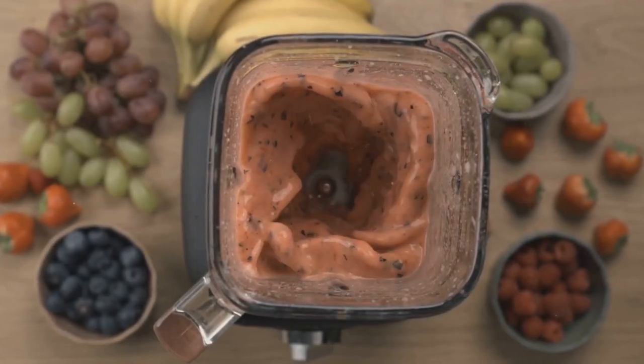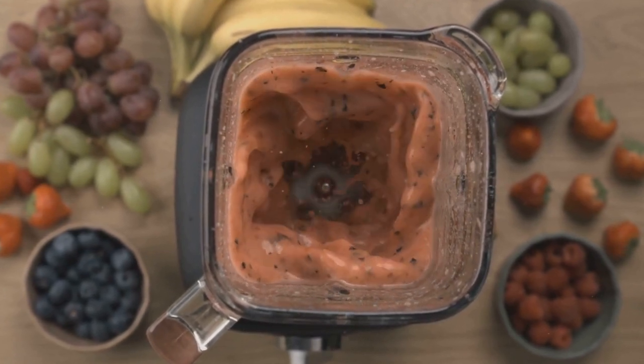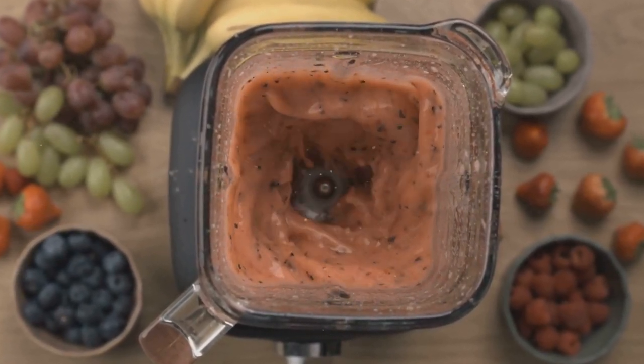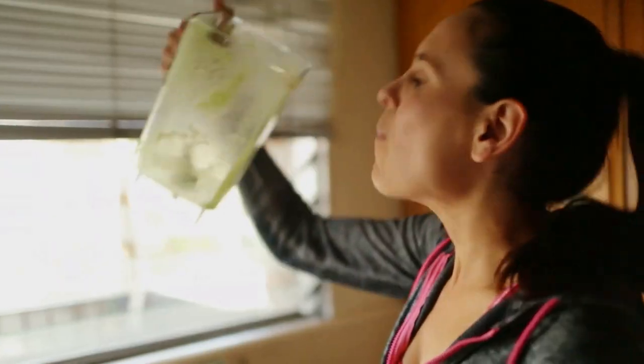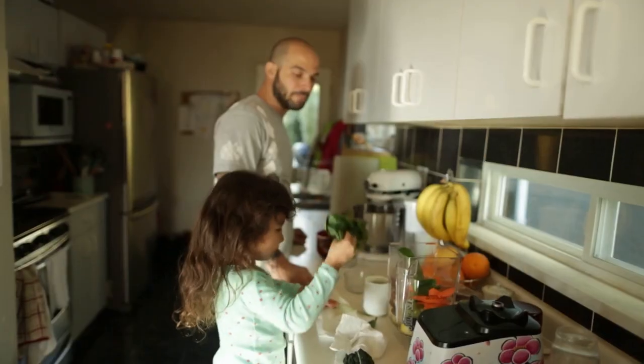With just one touch, you can access six pre-programmed cycles, from smoothies and frozen treats to hot soups and batters. And if you prefer full control, there's a 10-speed manual option and pulse function.